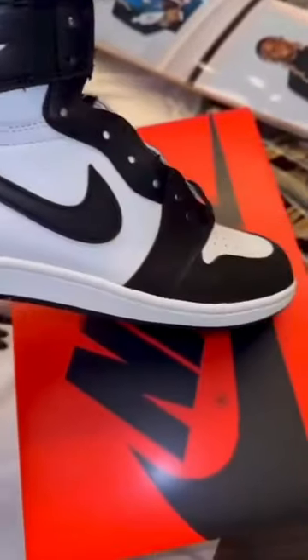Let's take a look — an early look at the upcoming Jordan 1 black and white, aka the Panda Jordan 1s. Look at this, on the 85 cut, the details, look at the number, everything, man. I can't wait to have this, really dope, man.